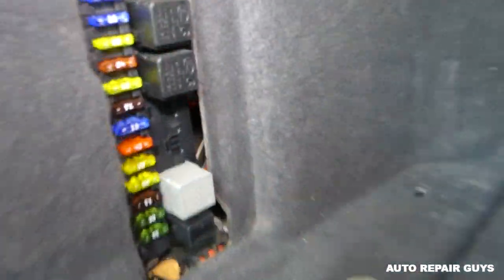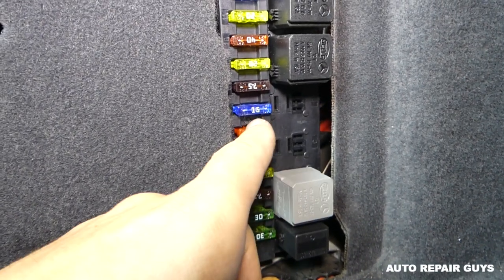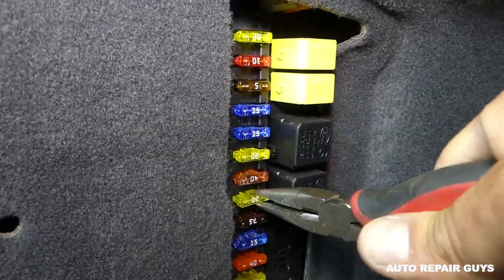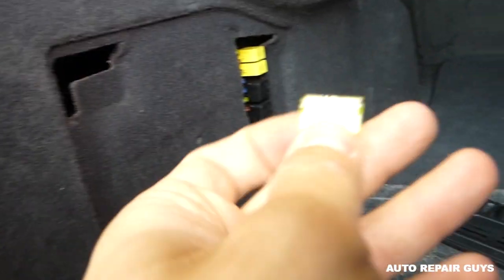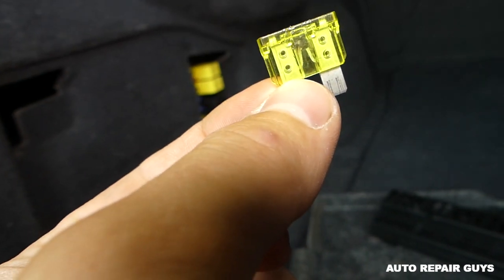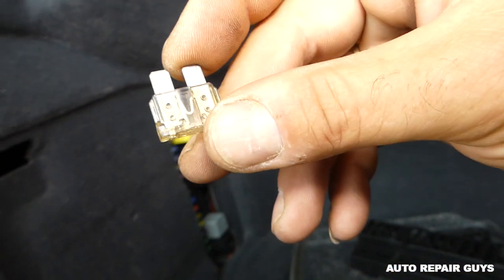You'll find fuse number nine — starting from the bottom, count one through nine. It's supposed to be a 25-amp fuse, but this one is a 20-amp. Somebody put in a smaller fuse, but the manual on this specific model requires 25 amps. The fuse is burned, as you can see — not good. We'll get a 25-amp, which is what's supposed to be there.